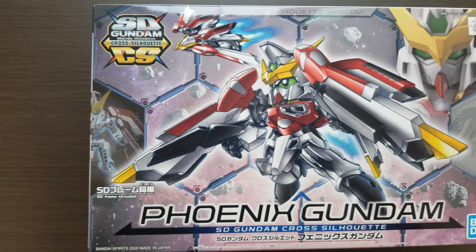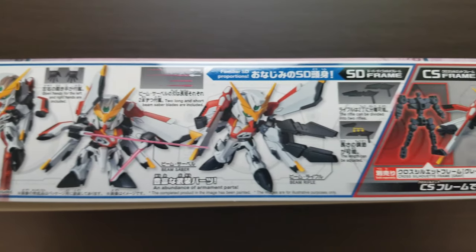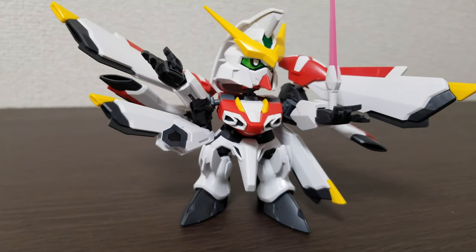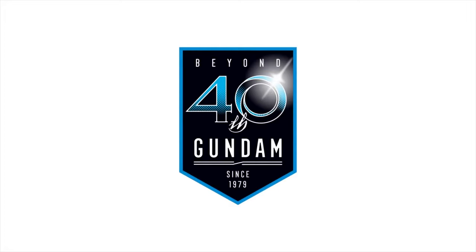Hey everyone, it's Evan again and I'm back with another Gunpla TV review. This time we're looking at the SD Gundam Cross Silhouette Phoenix Gundam. This gundam doesn't come from a show, a movie, or a manga — the Phoenix Gundam is from a video game; it's a video game original.